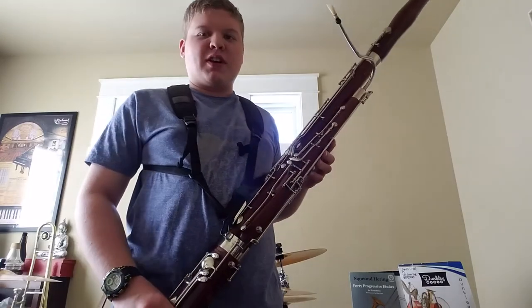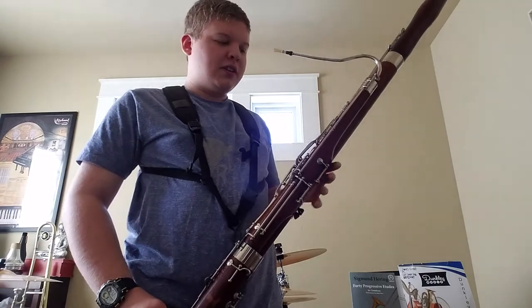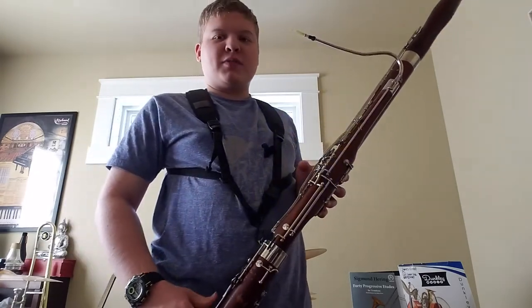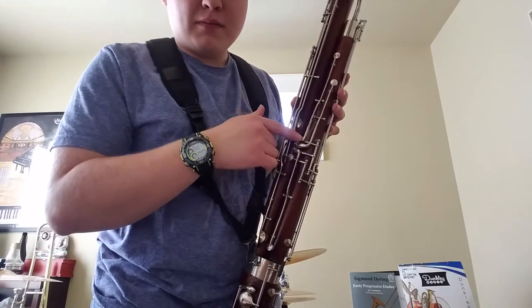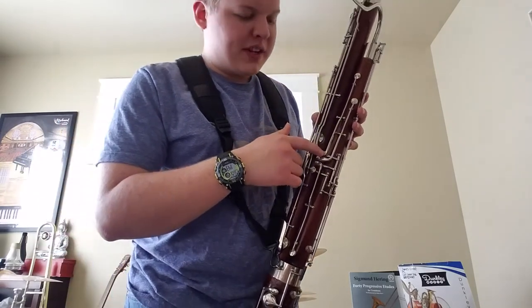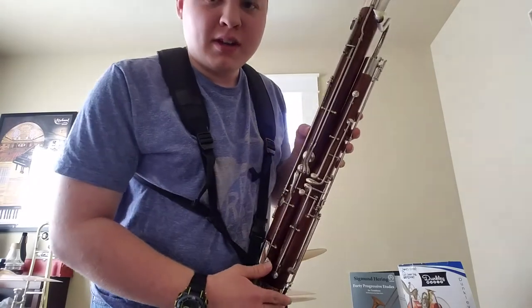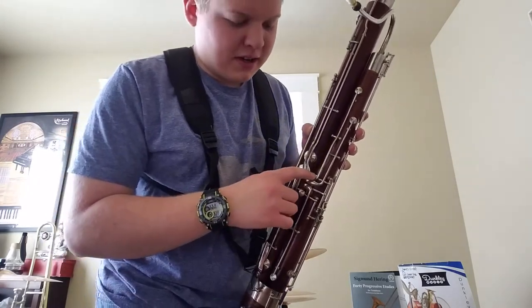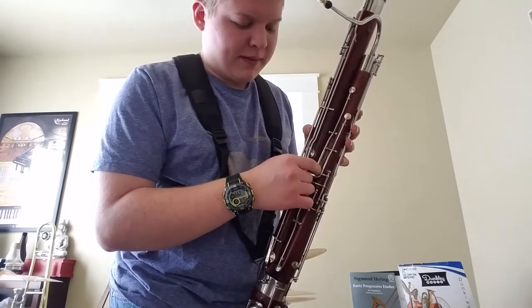In this video we're going to be talking about flicking. Flicking is where you immediately press this key — the fifth key on the top and the first key on the top right.